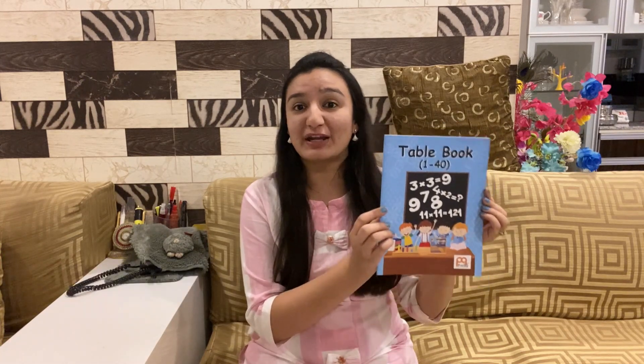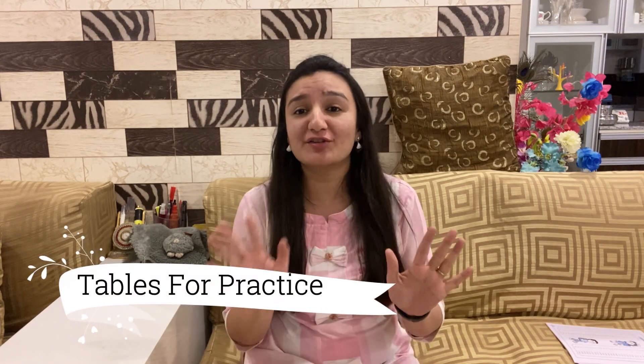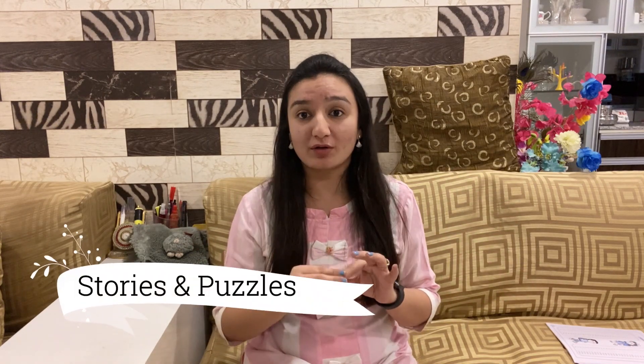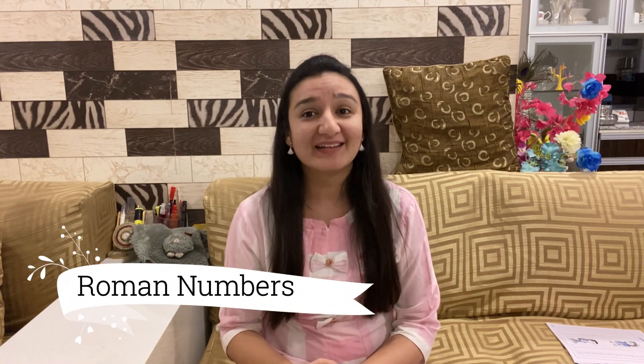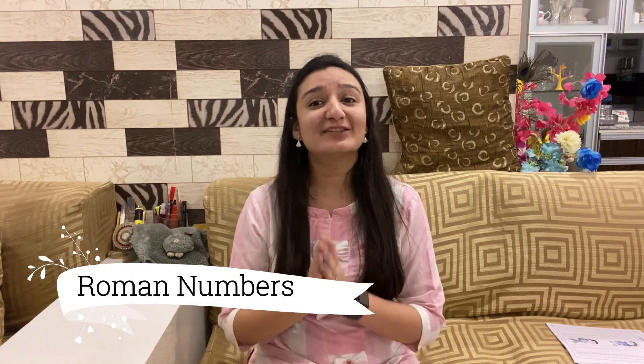Like 2 twelves are 24 — isn't it something out of the box? There are tables not only to read and learn, but for practice as well. The practice is not restricted to a table format. The book contains stories and morals along with puzzles to learn maths and have fun. The symbol of 100 in Roman form is C, but do you know what 500 is? It is D. This book has not left behind Roman numbers either.